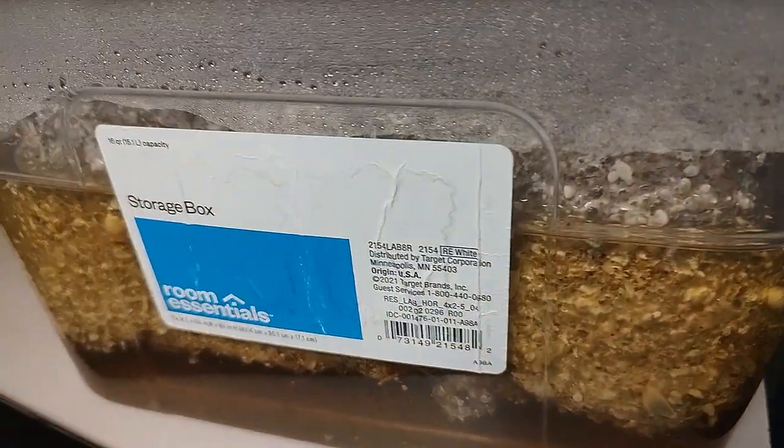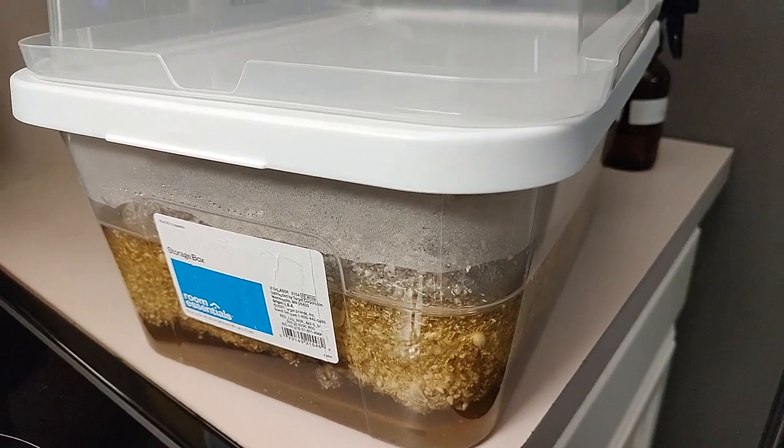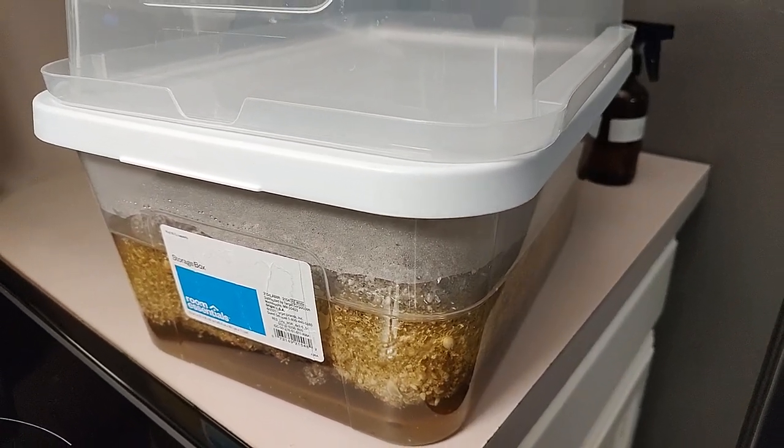This is why we use tubs and this is what they look like. These are the air holes — the air exchange.